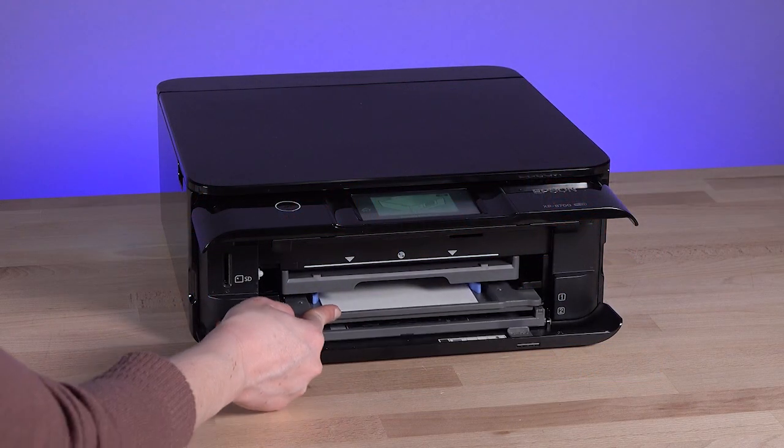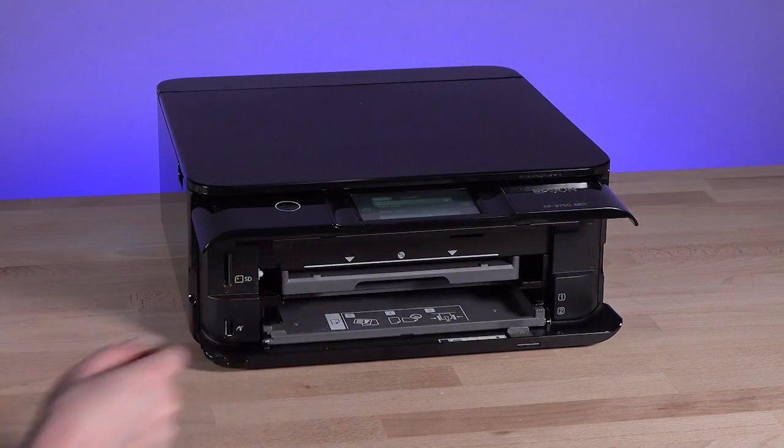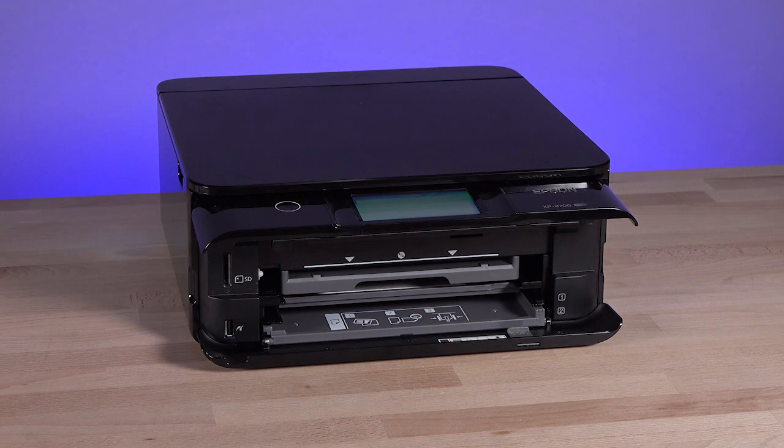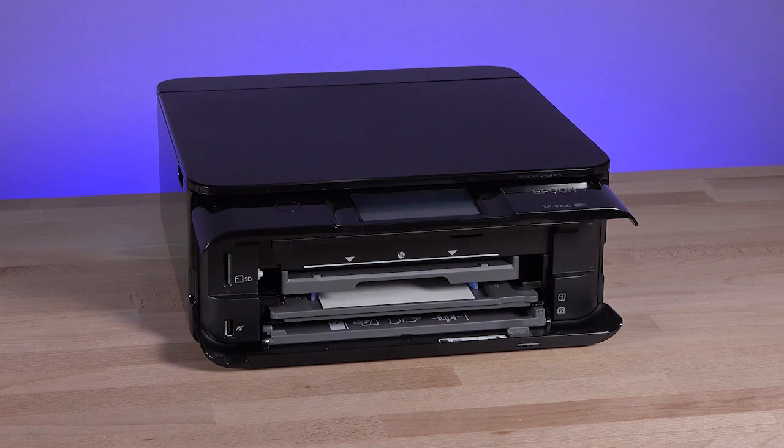If you push cassette 1 too far into the printer and you can't reach it, turn the printer off, then on again. The printer will reposition the tray correctly.